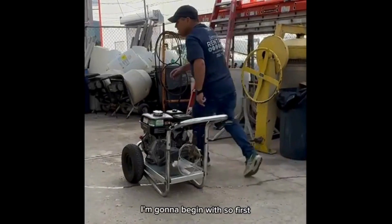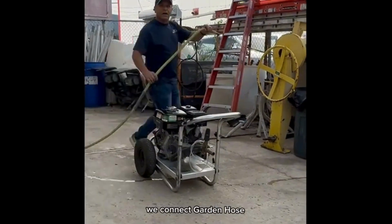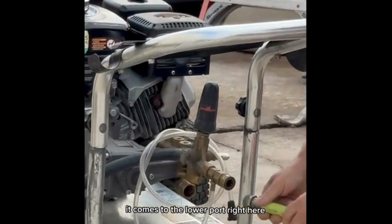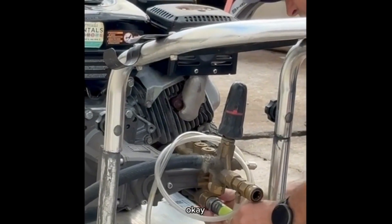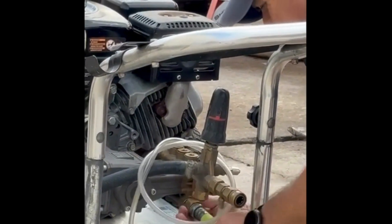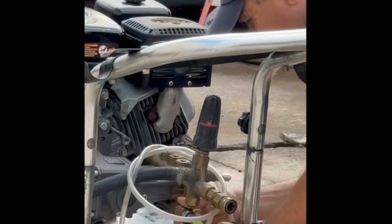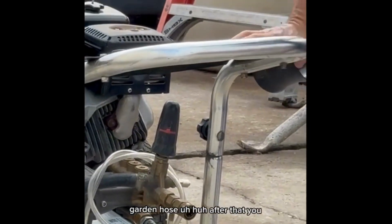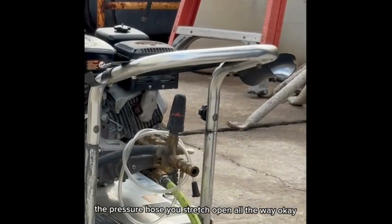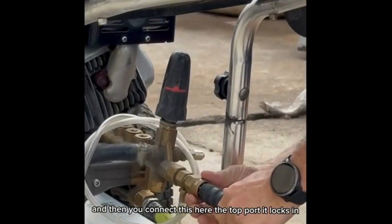First we connect the garden hose. It connects to the lower port right here. After that, you stretch the pressure hose open all the way, and then you connect the seal. The top port — it locks in.